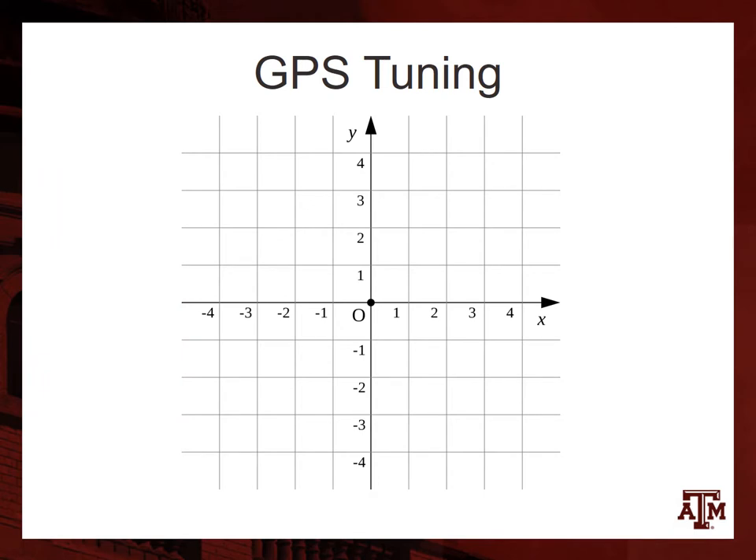GPS tuning. We had to tune our heading offsets by testing where the target was and where we were, and using all four quadrants to determine what exactly the angle would be in each.